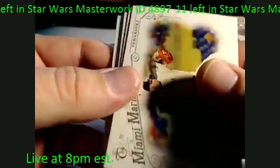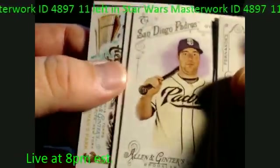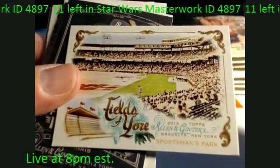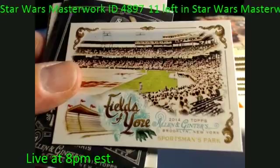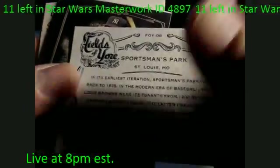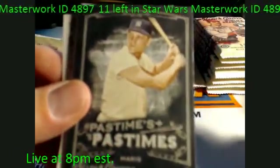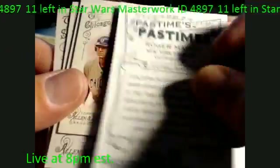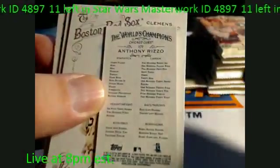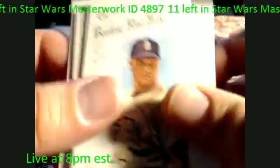Fernandez, Robinson Cano. Oh, Bryce Harper — talking about hot players, he's one of the top ones for sure. Fields of Yore — Sportsman's Park in St. Louis, nice. A nice insert right there, Pastimes — Roger Maris, of course very nice. Anthony Rizzo mini. Wow — Roger Clemens. Definitely got some good cards out of here.